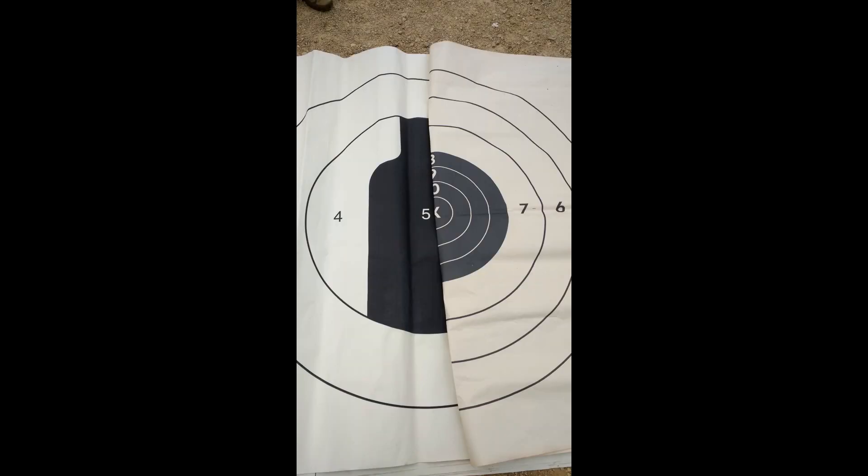For a size comparison, this is the BMOD qualification target overlaid on an MR competition target. The MR target is the exact same dimensions as the MR1, which is shot at 600 yards instead of 500. The only difference being that the seven ring is black on that target.